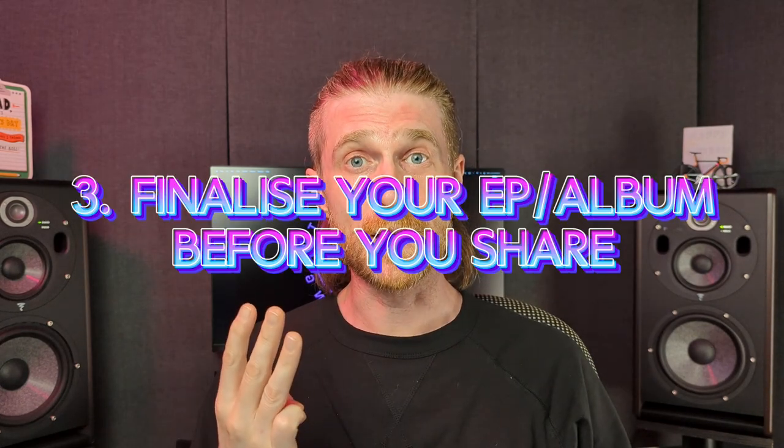Have the final release ready before you share. While some label owners might accept just a few tracks as a sample, they will prefer to have the full release — they want to know exactly what they're going to get from you. This can also be helpful for the label owner to determine the side length, as they may have some restrictions on that depending on the manufacturers that they use.